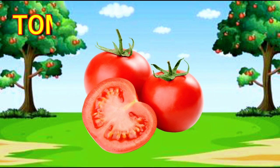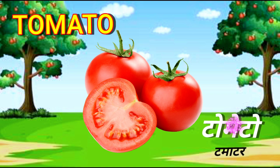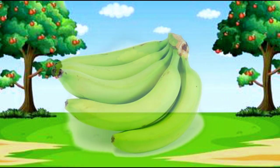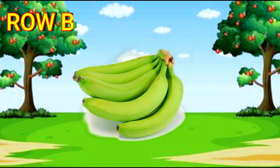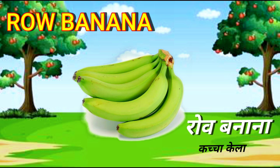Tomato. T-O-M-A-T-O. Tomato. Raw Banana. R-A-W-B-A-N-A-N-A. Raw Banana.